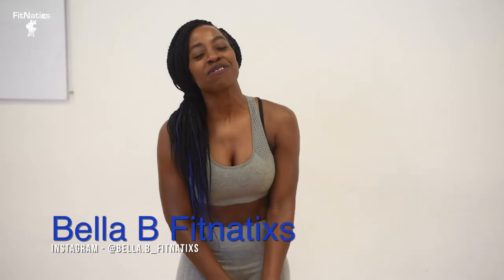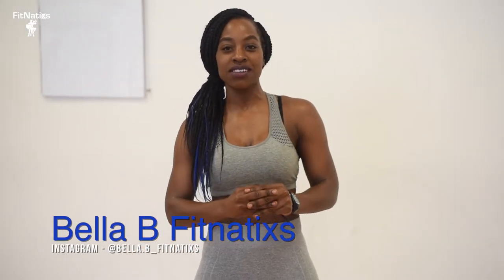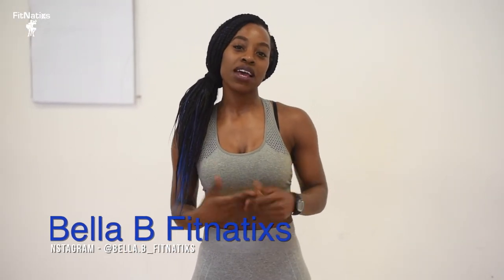Hi guys, this is BetterBeFitNATICS. I'm here to show you one of my favourite core routines. All you need is a mat and yourself. Make sure you try at least five to ten rounds of it with a ten to fifteen second rest. Coming from a dancing background, I always count in eights, so I hope you enjoy it. Let's get to the workout.